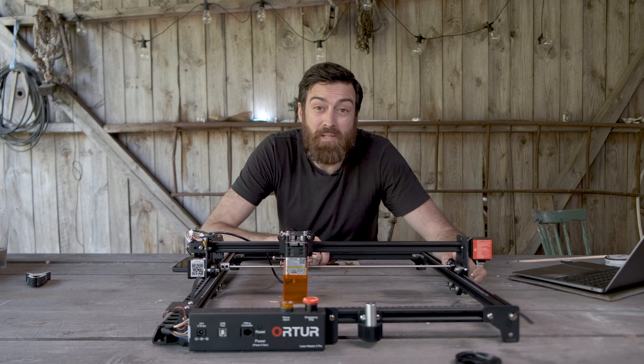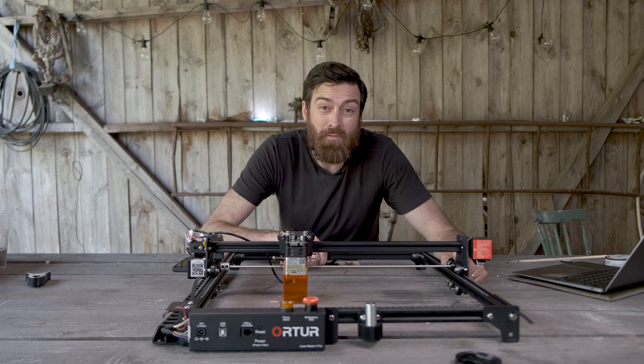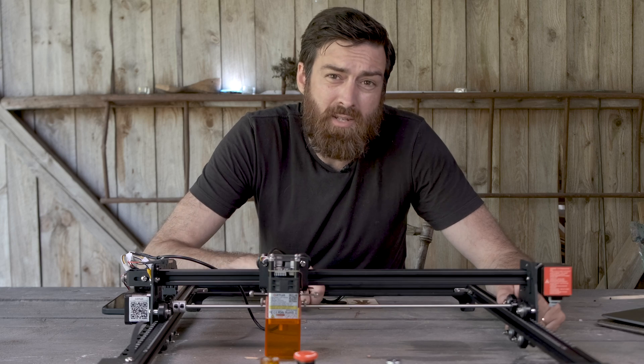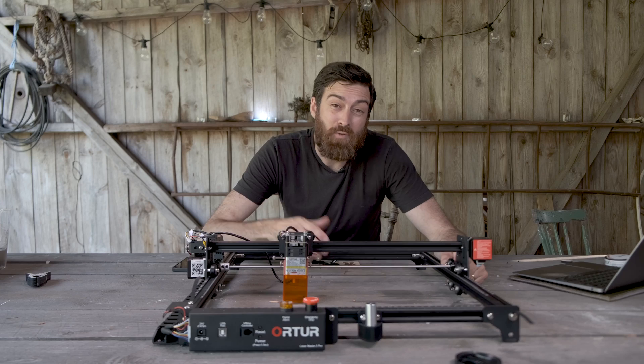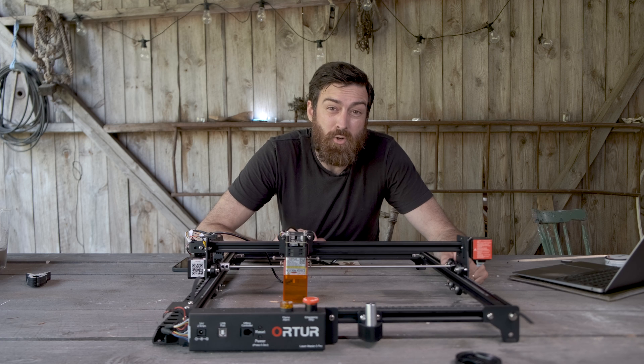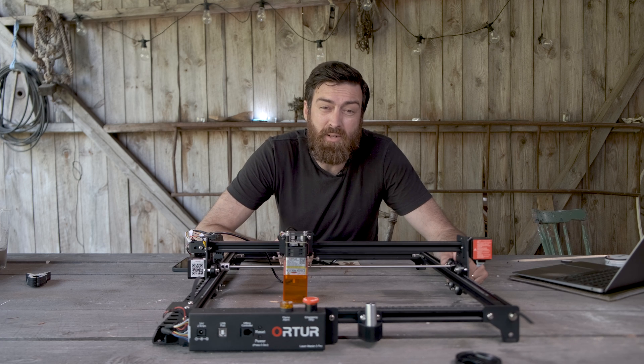Other types of lasers usually come with some kind of air extraction. So when running this, make sure you're in a well-ventilated room or maybe outside. And if you want to go all in with it, you could build your own enclosure and add some kind of air extraction and maybe air assist as well.